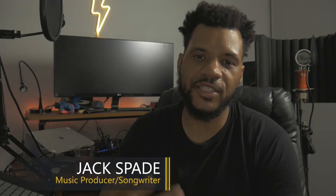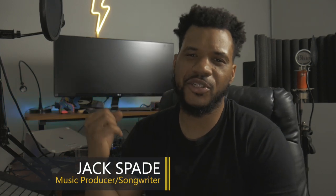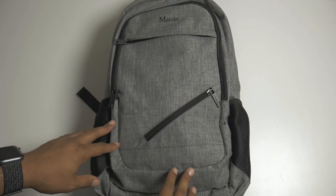What's up YouTube, it's your boy Jack Spade back again. I just ordered this bag off Amazon and they sent it to me. I just bought this dope backpack and realized I never did one of those 'what's in your bag' type videos, so let's do that right now. I'm gonna show you the bag I just bought, which is pretty dope and under thirty dollars, and I'll also show you what's in it.